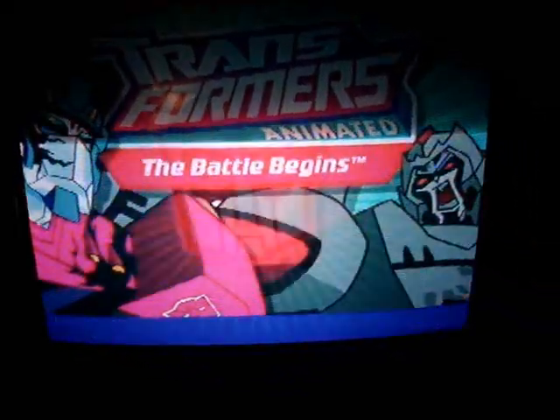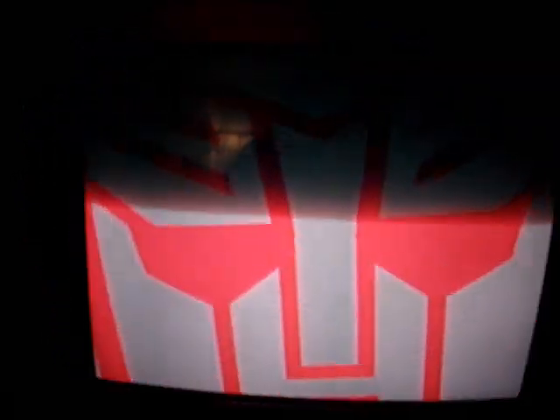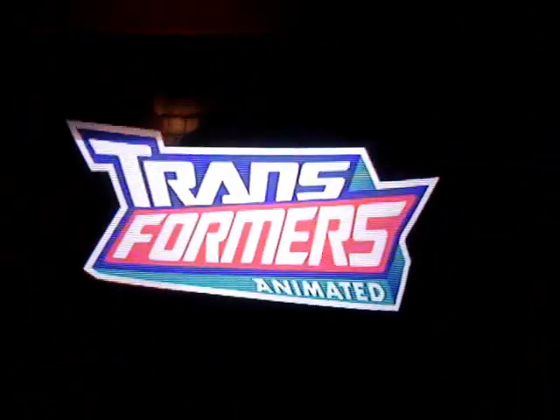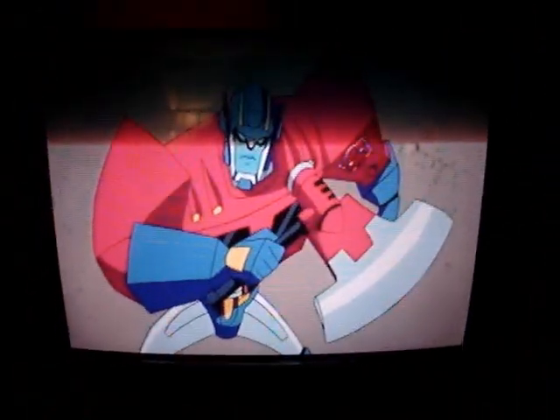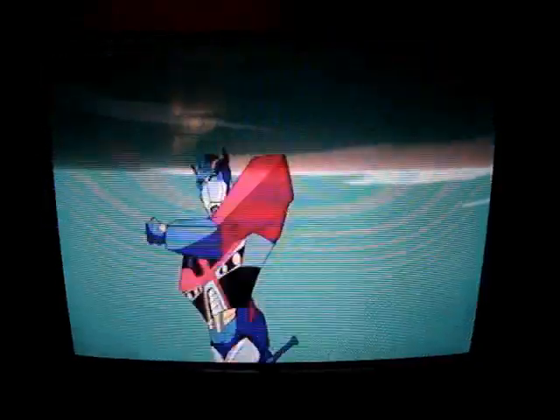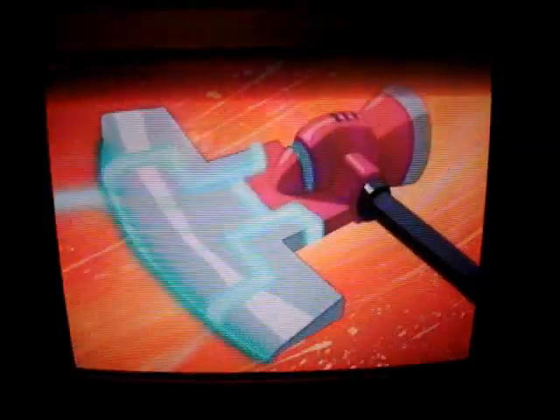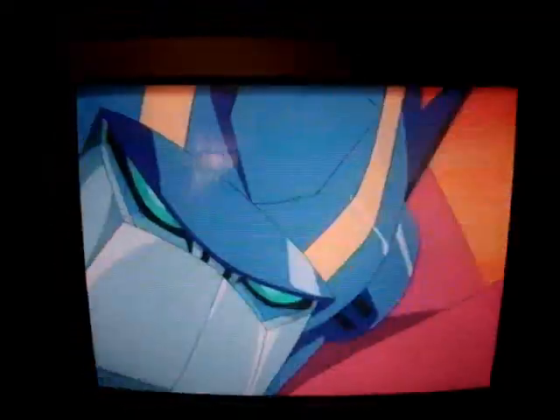And of course we have here the first episode of Season 1, Transformers Animated — there we have the beginning of the Transformers episode, The Battle Begins.